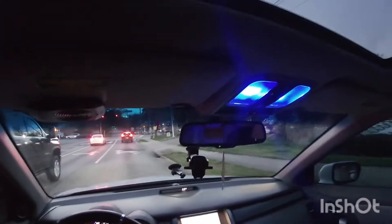All right, so I'm gonna put this thing down in manual mode and see what she does.